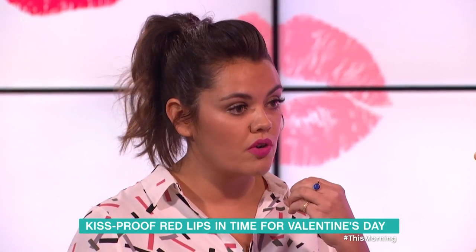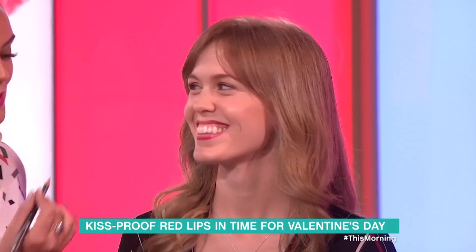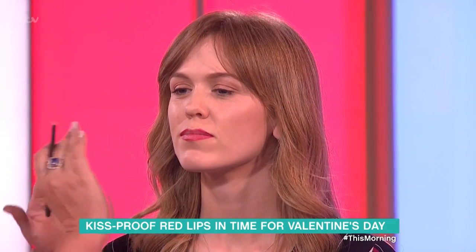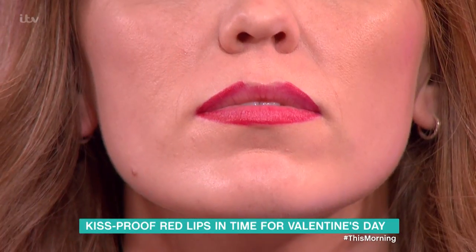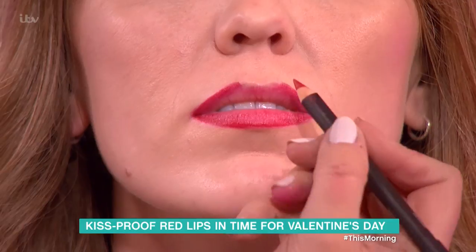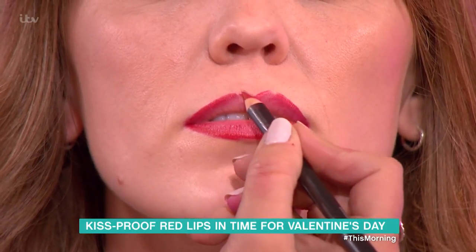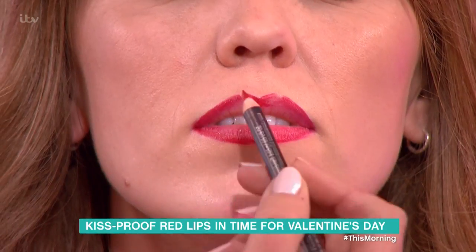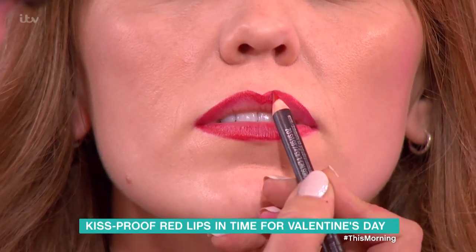As you can see, I've already slightly penciled in with a liner. What I want to show you is the cupid's bow. A lot of people don't know how to do this or get a bit muddled. Try and do a little cross at the top - this will give you a really good instant cupid's bow - and then just fill that in.